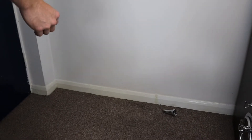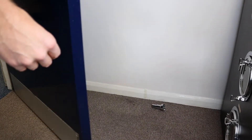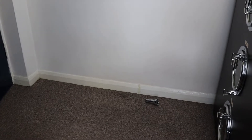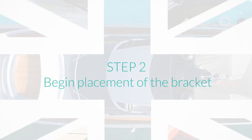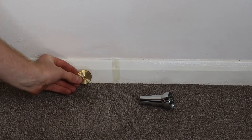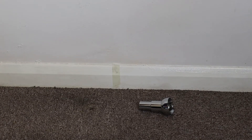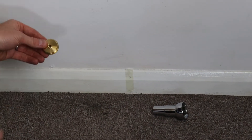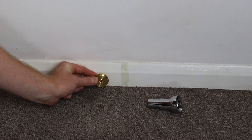The next thing to consider is the location of the magnetic doorstop on the skirting board. The further away from the hinge point of the door, the stronger the magnetic hold will be and the more effective the doorstop will be at holding the door. I've marked where the door finishes with a piece of masking tape on the skirting board. I want to fit the doorstop near the end of the door to ensure effectiveness, and I also have a strange wall shape near the hinge point, so I'll install the bracket around here.